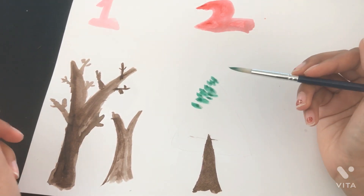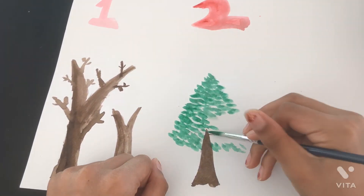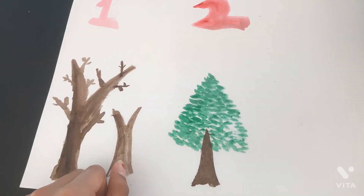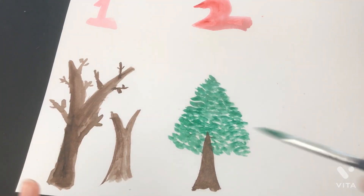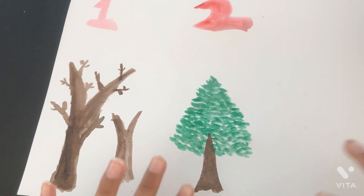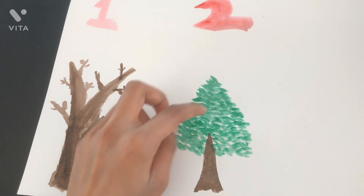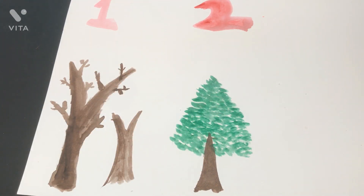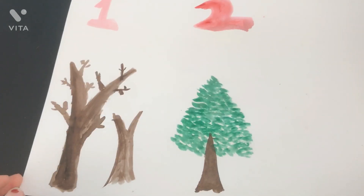I'm going to speed this up so it goes a little faster. As you can see I finished with the little dots and the tree is done — it's still really wet. You could also add a few branches peeking out from the pine, but if you want to keep it simple you can just go with this.